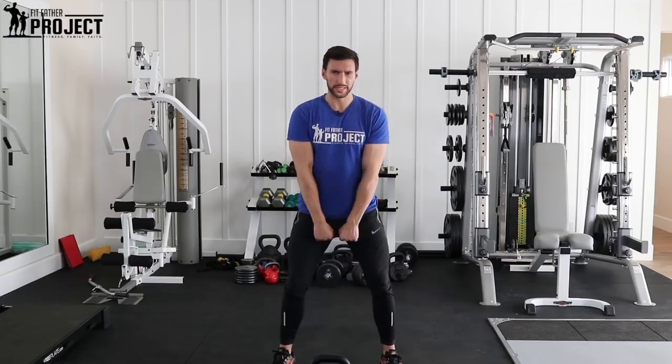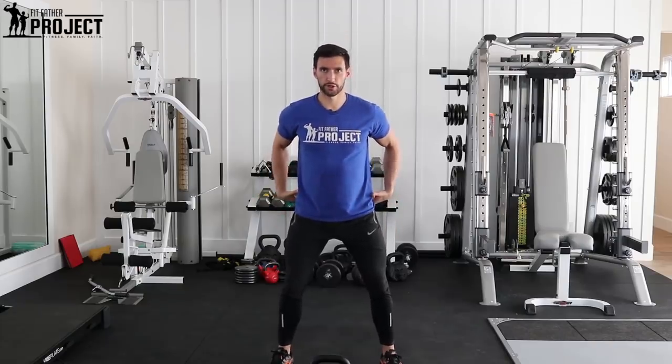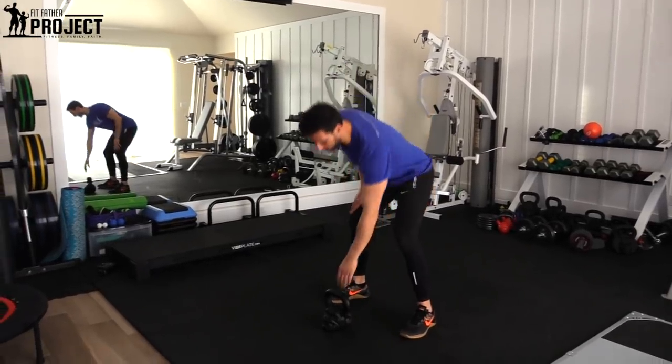If you look at a kettlebell swing, it almost looks like people are doing some kind of front raise with their arms, but your arms are barely involved. The power comes from your hips and your glutes — this hinge and this fire — and the arms happen to come up. So you're going to see me do this right now.